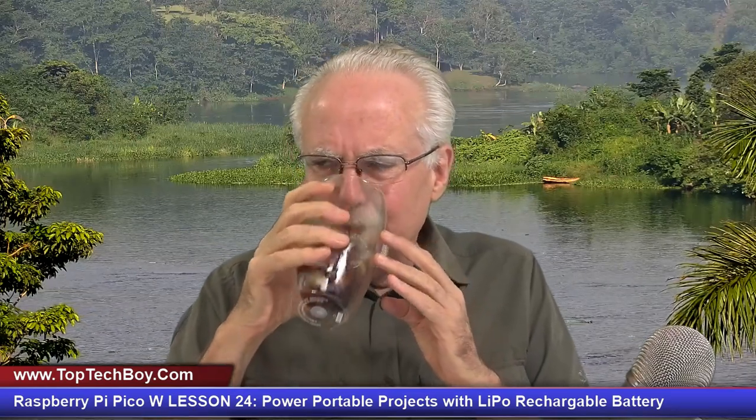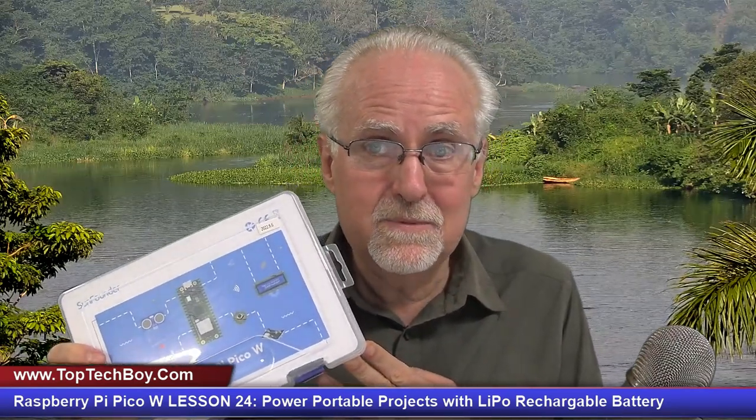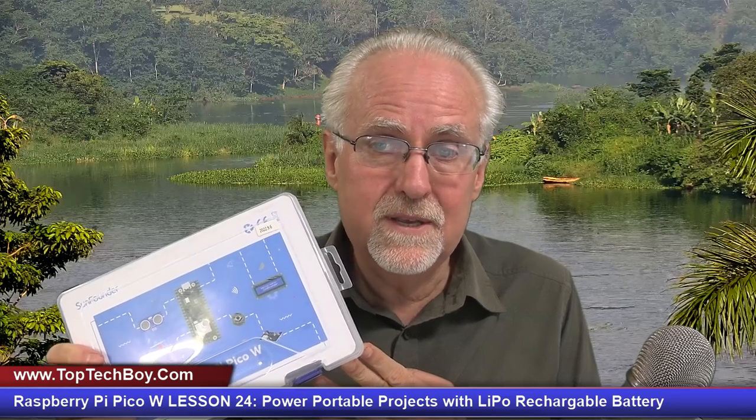I will need you to pour yourself a nice tall glass of ice cold coffee — straight up black coffee poured over ice, no sugar, no sweeteners, none needed. And as you're pouring your coffee, I want to give a shout out to our friends over at SunFounder.